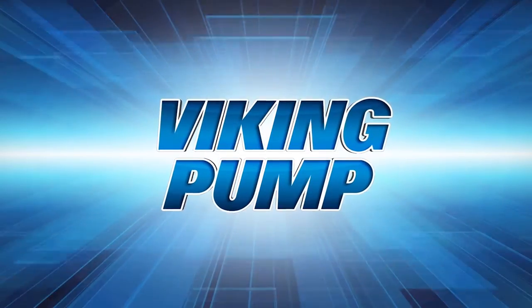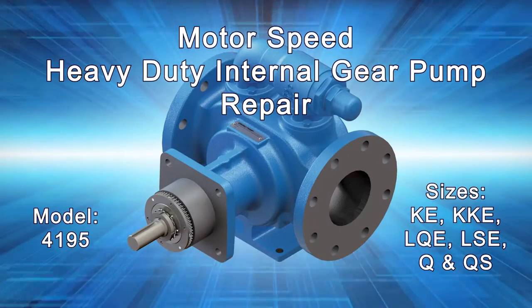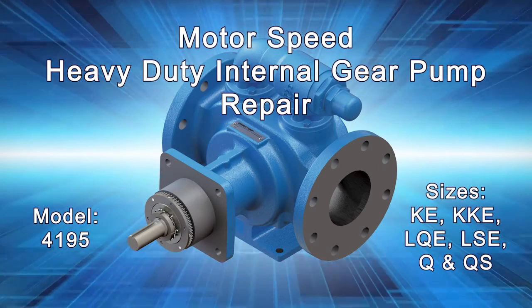Welcome! This video will guide you through the disassembly and reassembly of the Viking Pump KE through QS4195 Heavy Duty Internal Gear Pump. This series includes the following Viking Pump models.